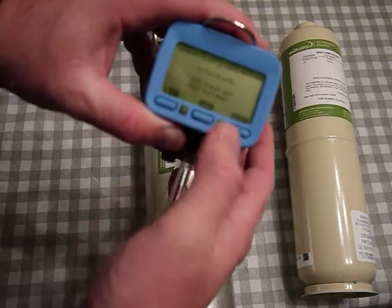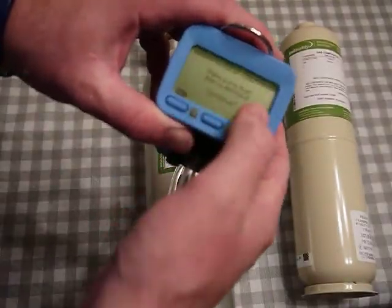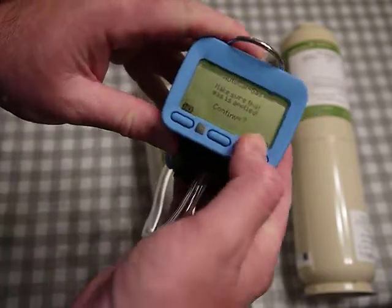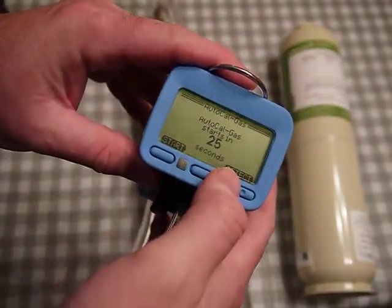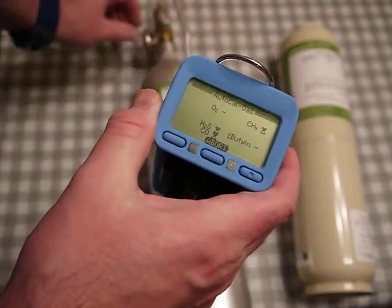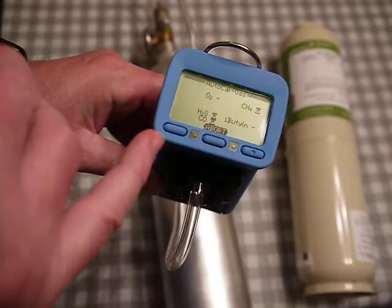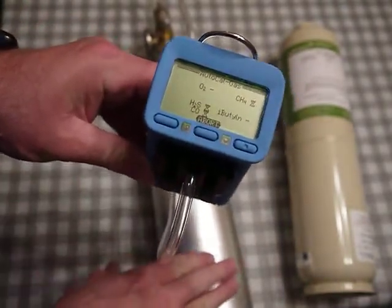I've already zeroed with fresh air, so now I want to use gas. I click 'gas' — it says 'are you sure, make sure that gas is applied, continue.' I turn the gas on and hit 'yes.' It could take a while for the gas to flow — it gives you a 30-second countdown — but I'm going to hit 'start now.'